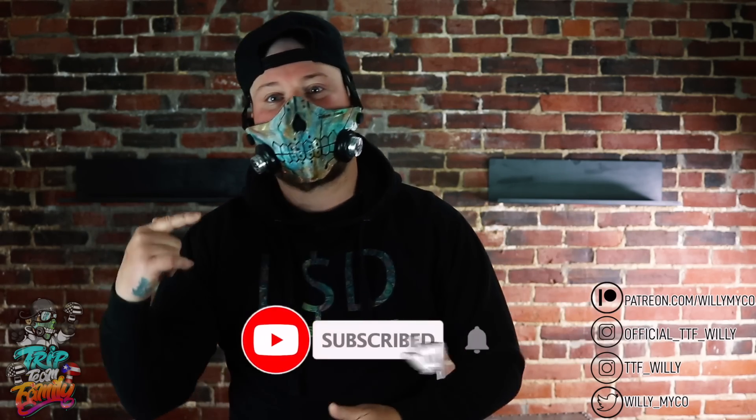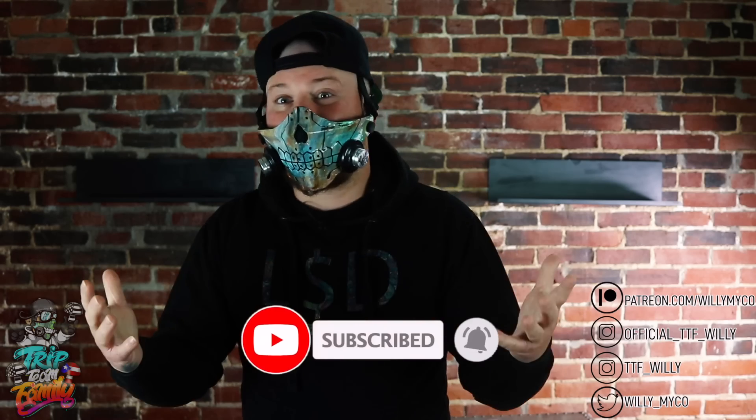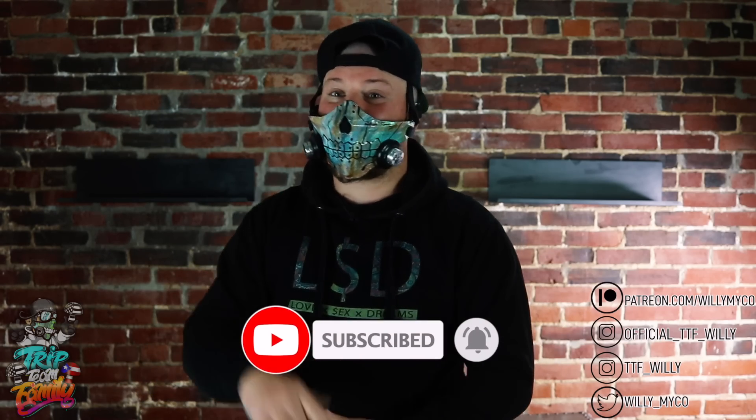What's going on, Trip Team? Welcome back to a brand new video. If this is your first time here on Willie's World, welcome to the Trip Team family — TTF, my familia. I love you guys. Thank you for all your love and support. If you find some benefit in this video, go down below, hit that subscribe button and the bell off to the side. It's the freest way to show your love and support.